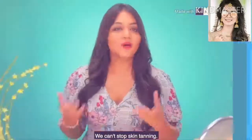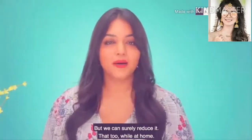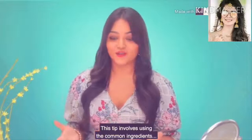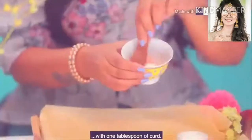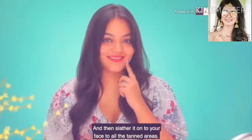We can't stop skin tanning thanks to the harsh Indian summers, but we can reduce it at home. For this, you have to use a common kitchen ingredient — like tomatoes and dahi. Just mix 1 tablespoon of tomato juice with 1 tablespoon of dahi, mix it together, and then slather it onto your face and all the tanned areas.